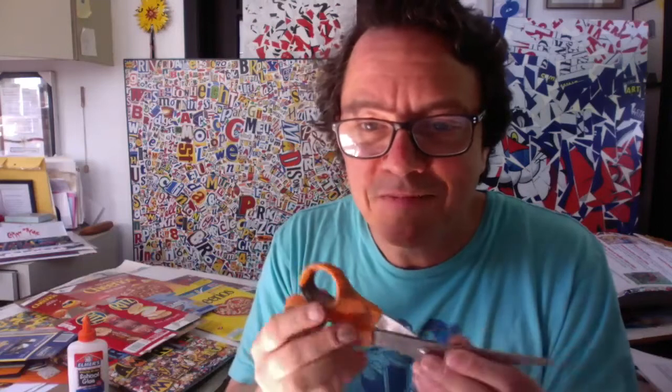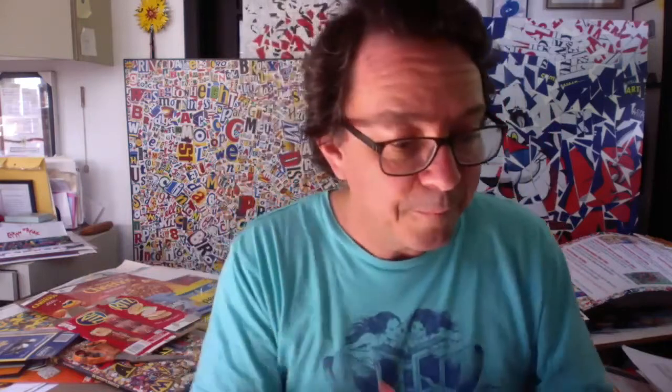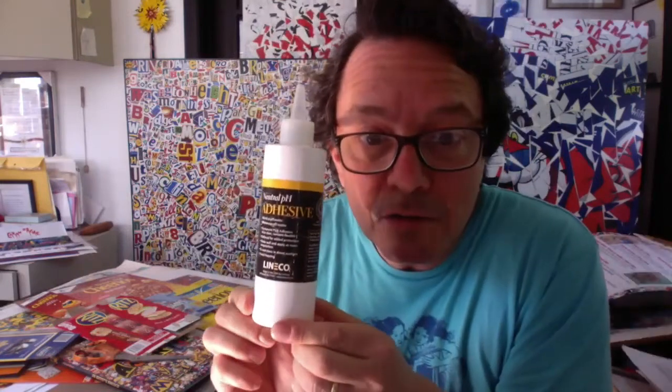I take good care of them. I know they look a little grungy but it's because as I work I get glue on my fingers and I keep grabbing my scissors, but it's dried glue so it's not really dirty. The other thing you would need is a bottle of glue. Elmer's is great. You could use the Staples clear glue. I actually use this special acid-free archival glue, but a bottle of glue would be great.